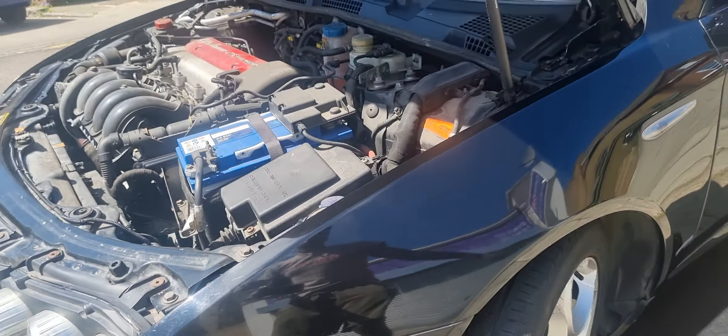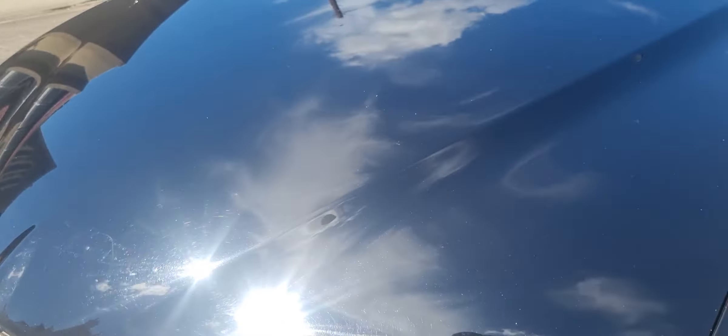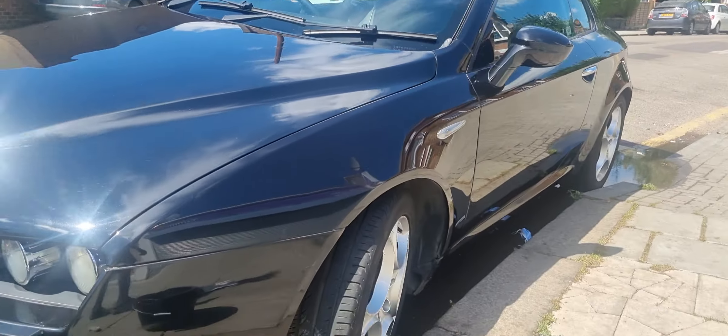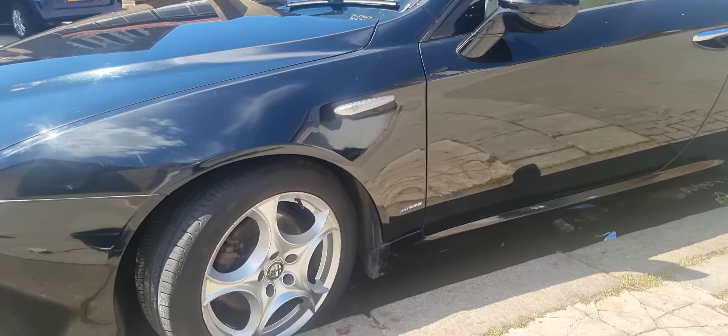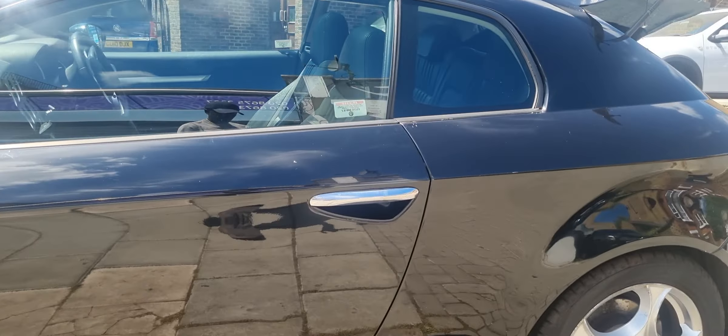Big up yourself, stay blessed. Got more scratches here again — some bird dropping scratches, so there's a few more. I'm going to leave that for another video. Let me close the bonnet so you guys can see TJ's hard work and dedication. That's what I'm about. Stay blessed — TJ the best, boom, I'm out.